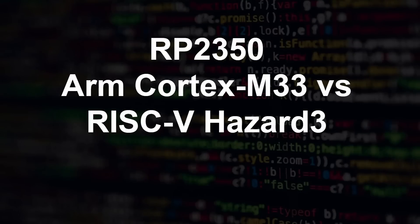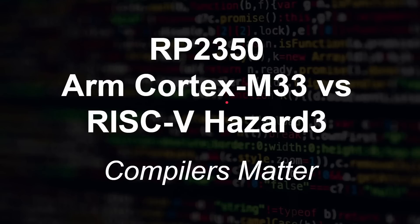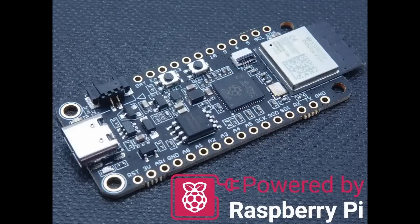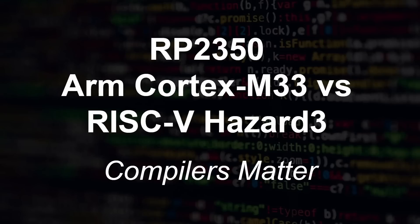Hello again. This is an unexpected video — I didn't expect to make it in my series comparing the Cortex M33 cores in the RP2350 with the RISC-V Hazard 3 cores in that same chip. I've found myself needing to make another video, and this time it's all about compilers. Compilers matter. I'm going to show you how you can get a massive performance boost using the new RP2350 — things like the Raspberry Pi Pico 2 or the Challenger Plus RP2350 board.